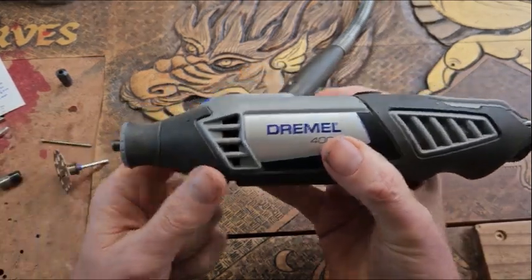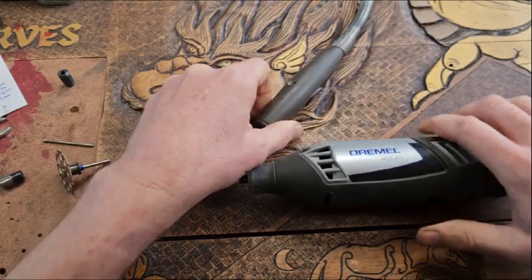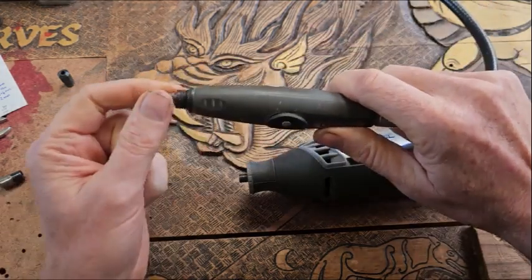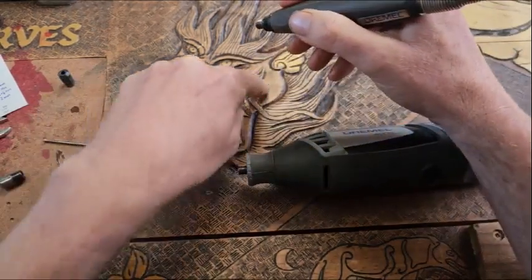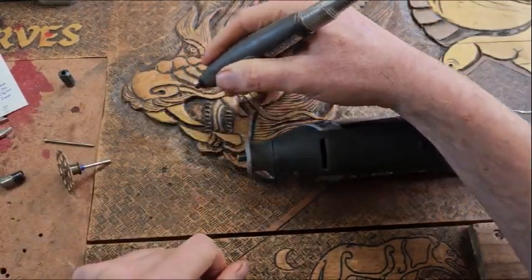This works for either your Dremel main body, or if you've got a Dremel flex shaft — great if you're into carving fine details. Sort of like this dragon here, which I carved with the Dremel flex shaft.